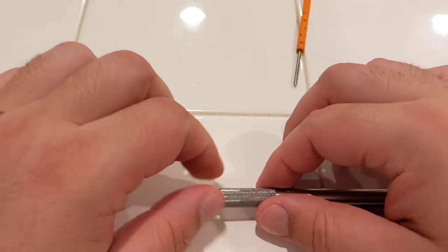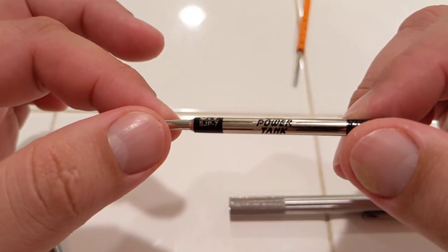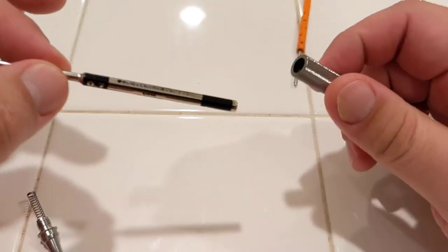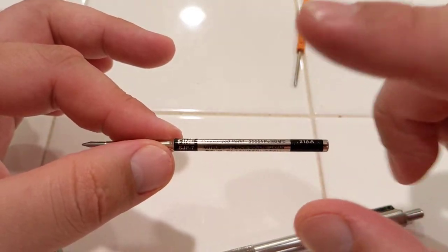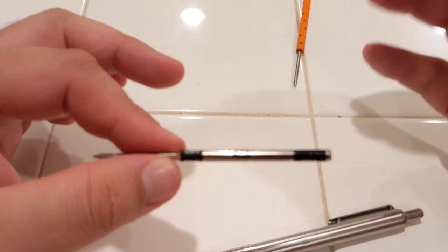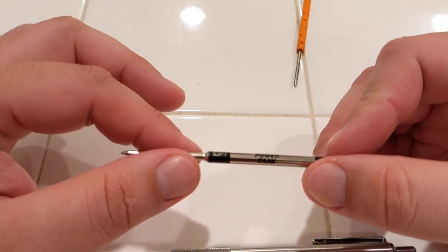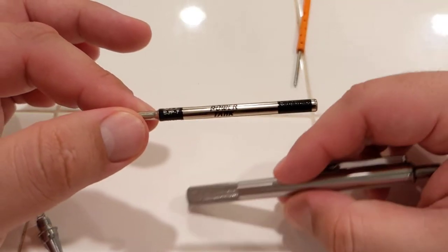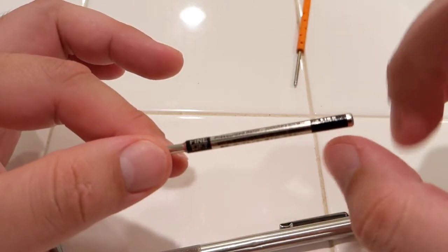In that comment they left not too long ago, they asked if the Uni Power Tank fits. There it is — the Uni Power Tank Smart Series. Because I didn't pay attention to the comment, I ordered a regular one — the whole pen — intending to use just the refill. But it is plastic and it is thicker, and it does not work. So it has to be the Power Tank Smart Series, which is the metal one.